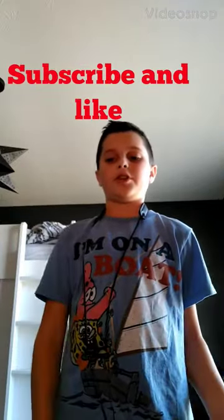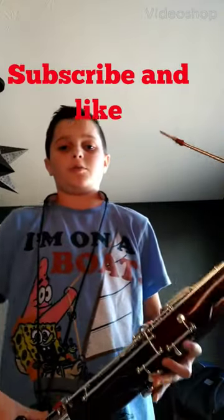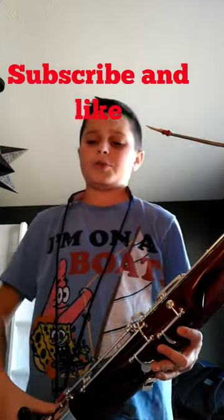Hi guys, welcome back to the channel. So today I will be showing you how to play Hot Cross Buns on a bassoon.